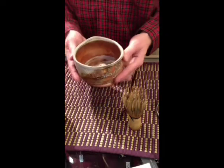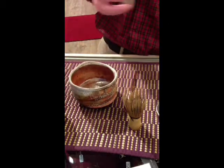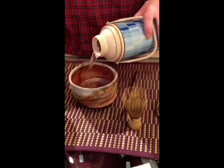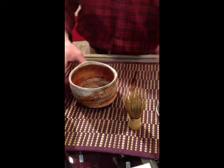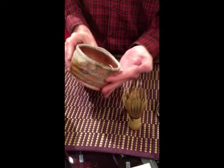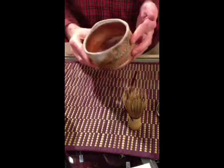I've cleaned my tea bowl — it's nice and clean. The first thing I'm going to do is warm the tea bowl, so I'm just going to add a little bit of water here and rotate that water around in the tea bowl. That's going to warm up the clay, warm up the stoneware.